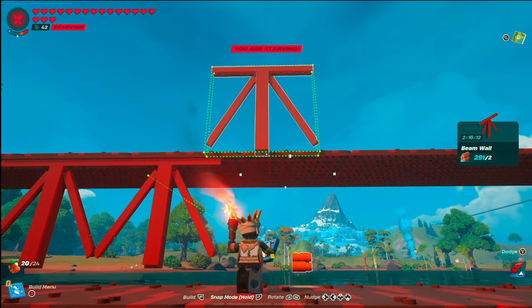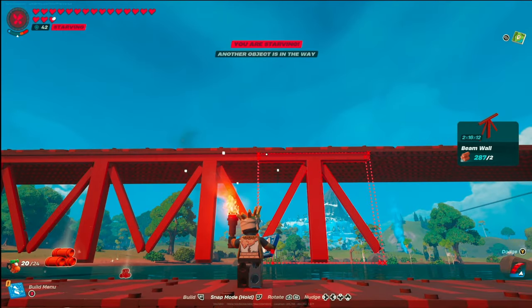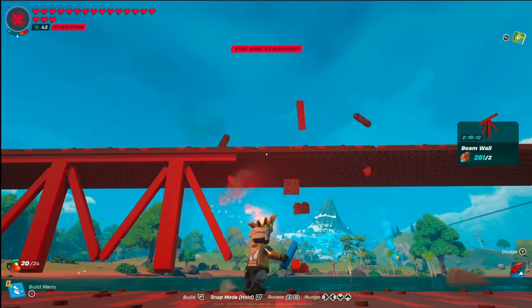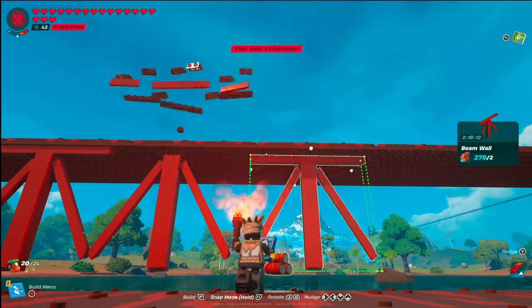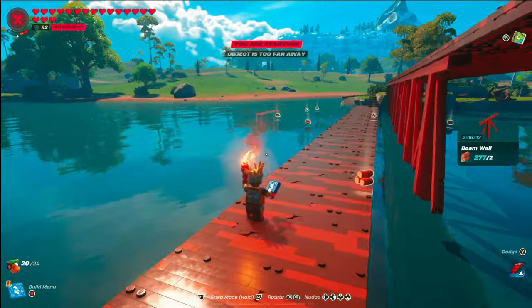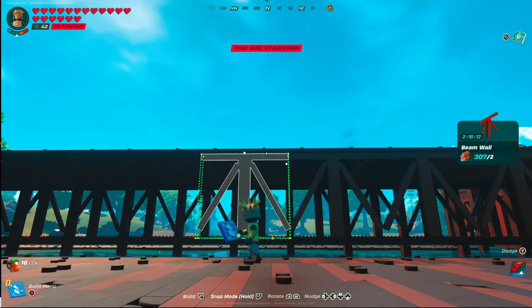Now that you're lined up, snap the beam walls in on the bottom. It does take a little bit of patience because as you move along sometimes they snap on top, but you'll get in a rhythm. Make sure they're all touching each other as you make your way across the bridge, then do the exact same thing on the opposite side.